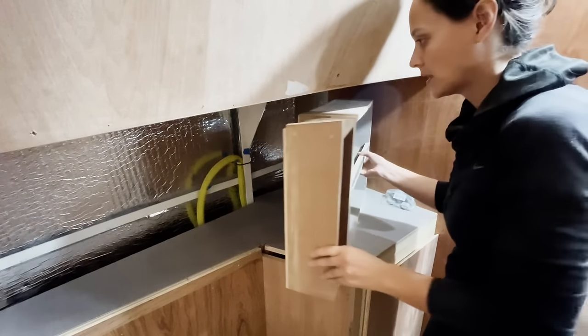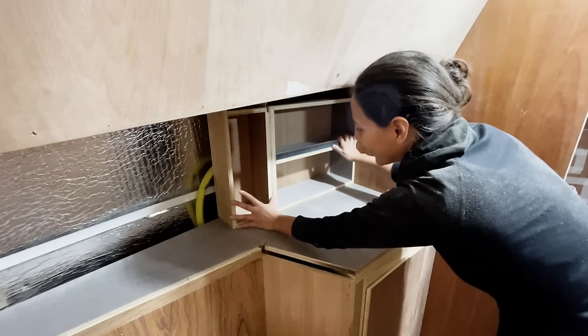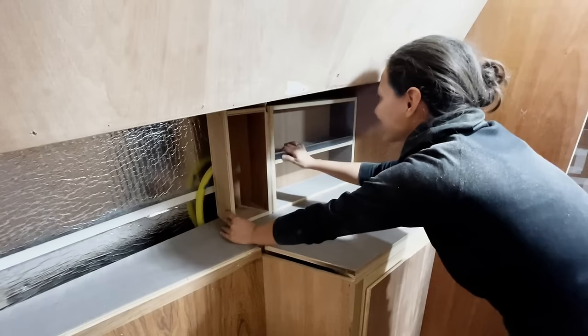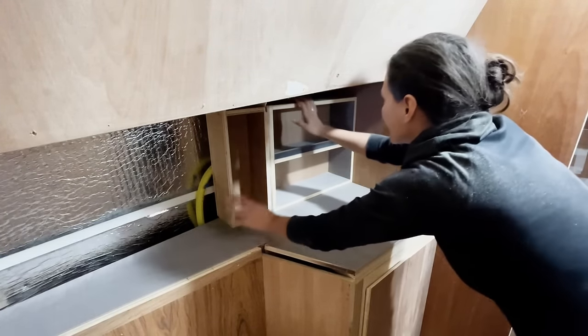Here it is — the moment. So cool. I think you can fill this in so it doesn't show at all.